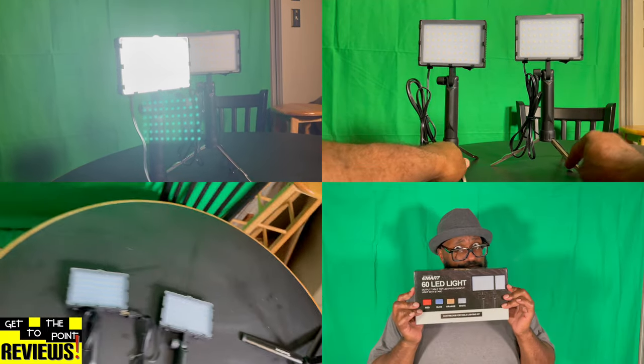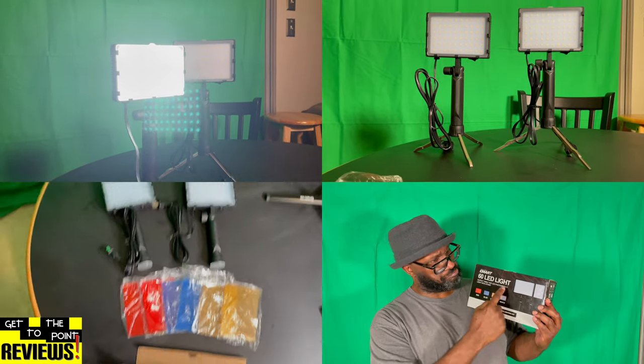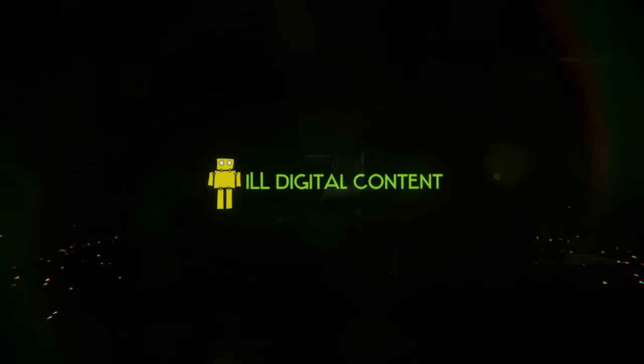Until the next time, my peoples, I'm Conrad Clark. This is the Get to the Point Reviews. Until the next time, stay up. I'm pretty impressed with the way this light is — I might end up using it after all. I'm pretty impressed with the way I'm looking with the cocoa brown skin. Pretty damn good.